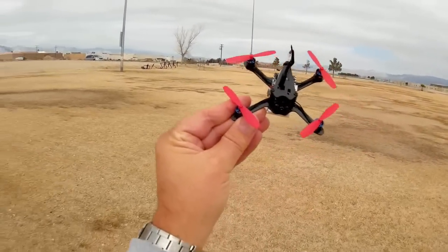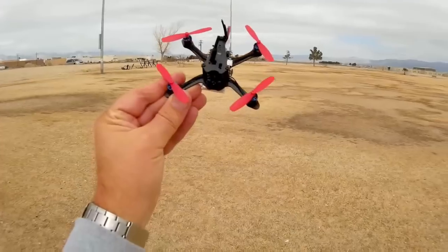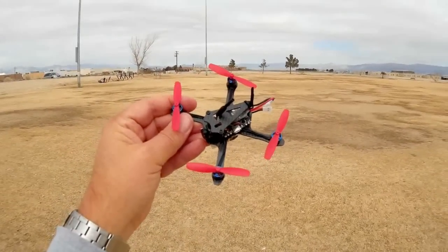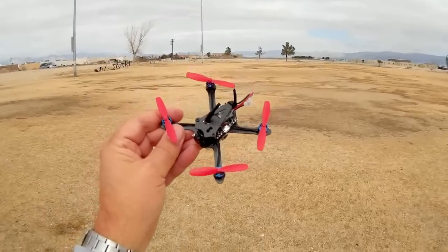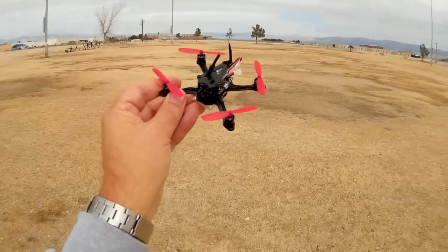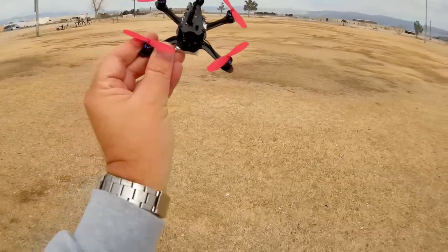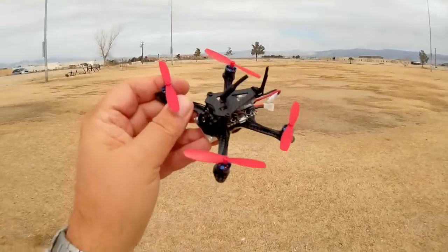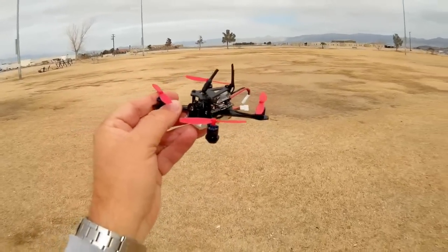I got to apologize, folks. My voice is still pretty scratchy, so I'm going to try not to go too loud so I can preserve my voice. Last time I did this, I was down for two weeks when I lost my voice, so I've got to be careful. But what I got for you today is the Aurora A100 — a nice little brushless motor quadcopter.